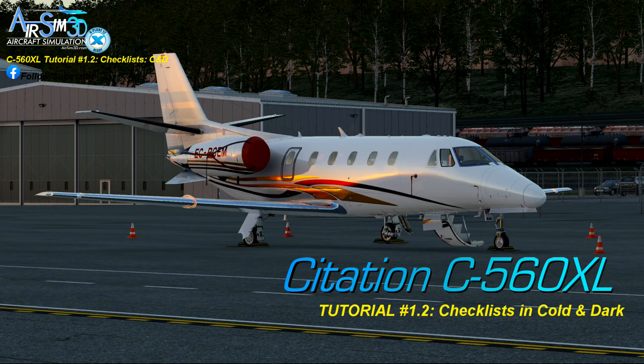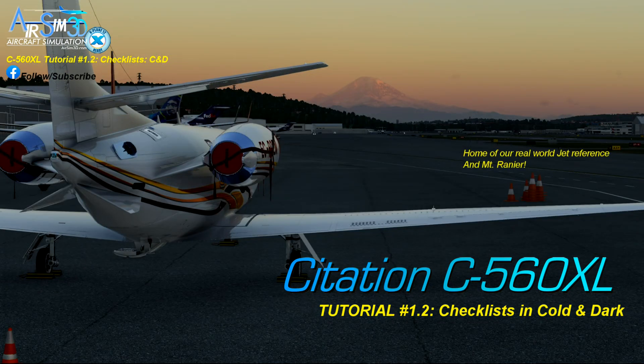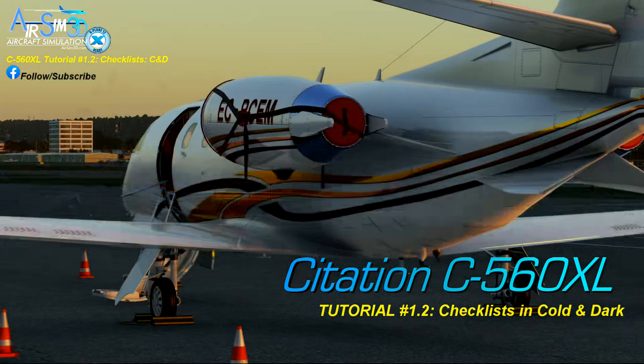Today I'm using our lovely Spanish Treasure country themed livery. What does country themed mean? Well, for that please view our outside walkabout tours for that explanation. This is the second of our two checklist tutorials.